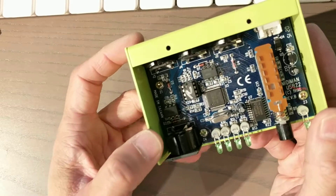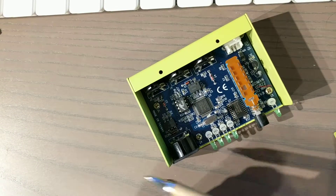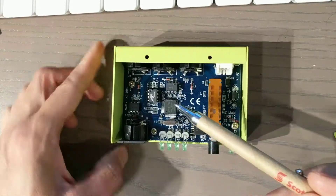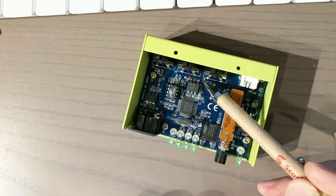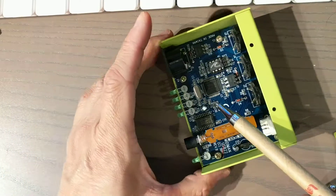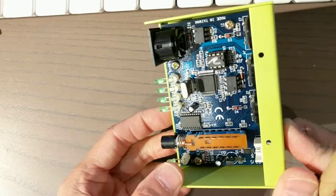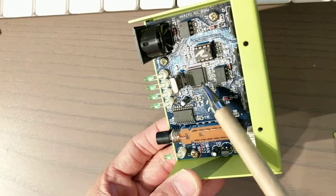Probably it's just a microcontroller. These two are the opto-isolators for the MIDI inputs. And here is a USB microcontroller made by Cypress — probably a custom chip.